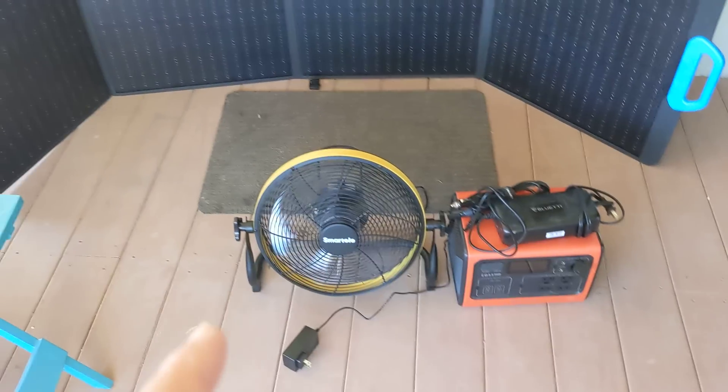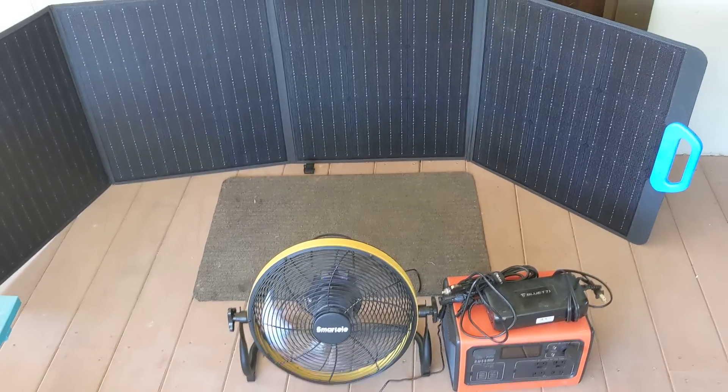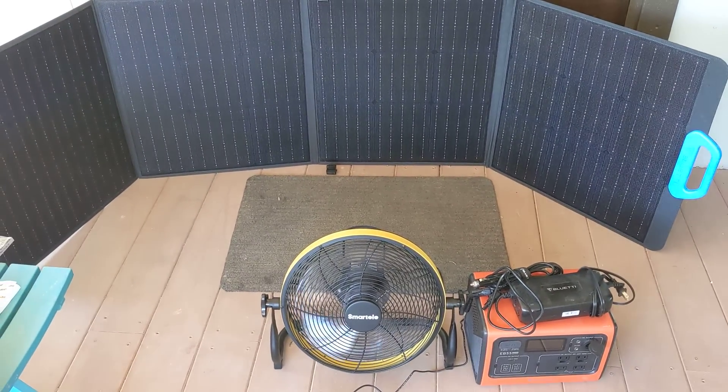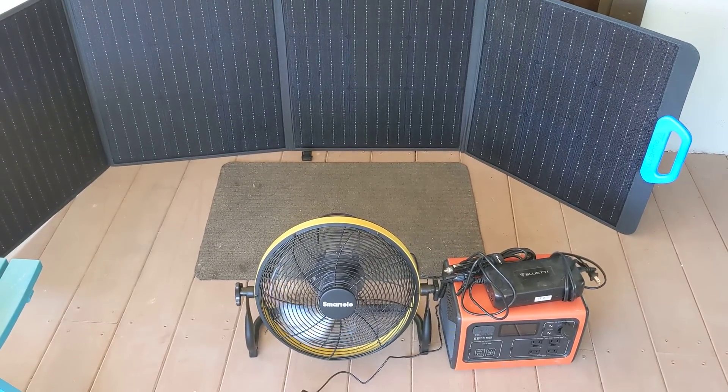The Bluetti EB55, plus the SmartTele fan S-M-A-R-T-E-L-E, and then the 200 watt solar panel — you're good to go. You can power everything, so for boondockers that's a pretty good solution, those three items right there.